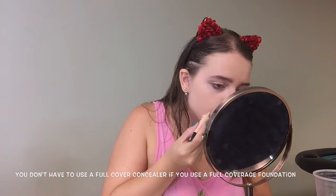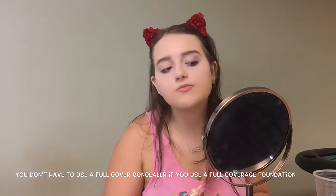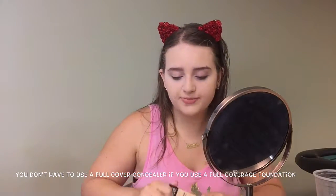I'm taking the Full Coverage Waterproof Concealer from Makeup Forever and I'm just applying it on any imperfections and around my nose and blending it out with my Beauty Blender.